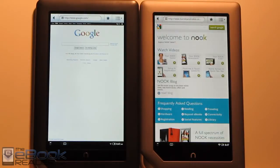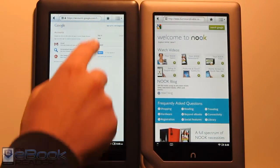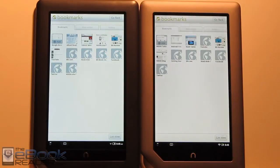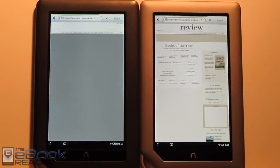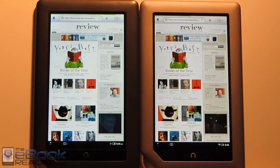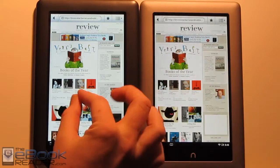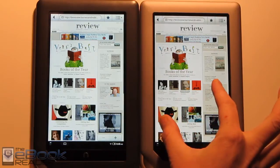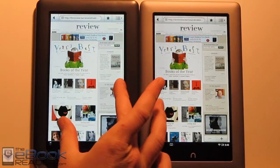When you go to the web browser, the Nook Tablet is obviously going to be faster and smoother, but they have the same web browser so there are no additional features. Loading the same page, the Nook Tablet is definitely faster. The Nook Color with the latest update has some speed improvements too. As far as pinch zooming goes, it's going to be smoother on the Nook Tablet — it's kind of jittery at times on the Nook Color, especially with a busy page with a lot going on.